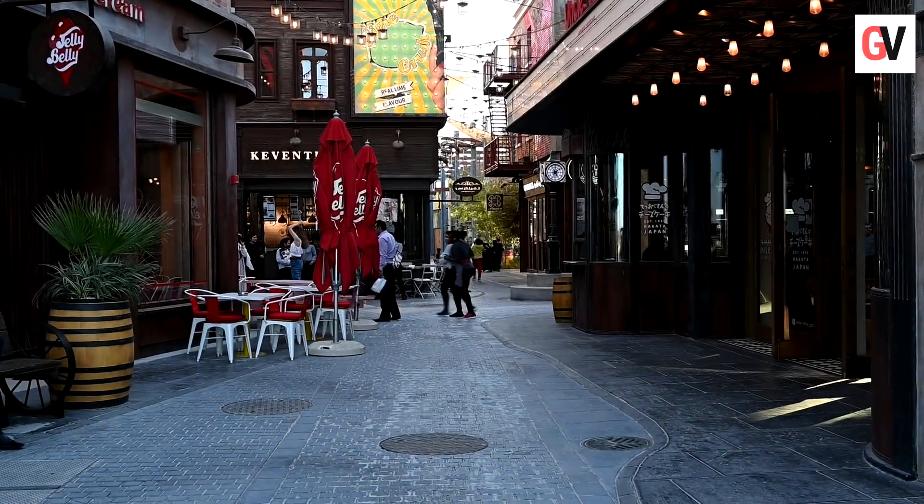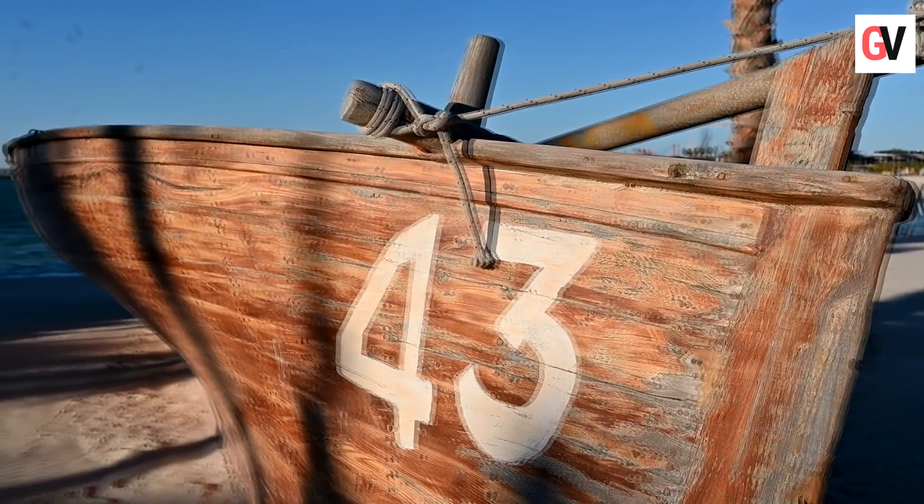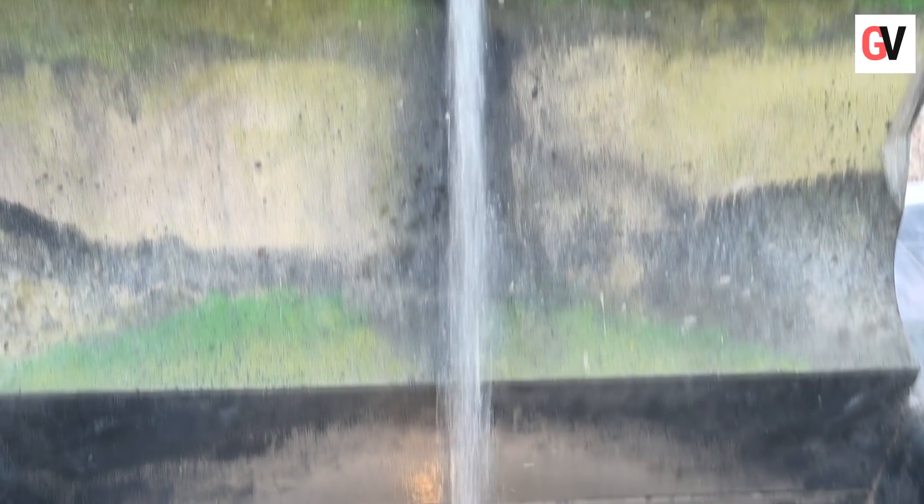It is a perfect camera for videographers and content creators. The Nikon Z6 records 4K and full HD videos at 30fps, 25fps, and 24fps.